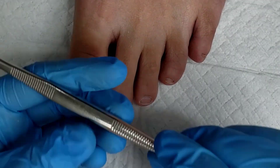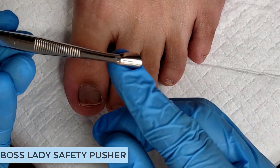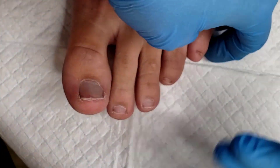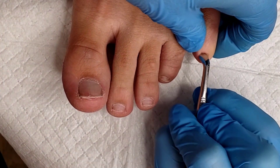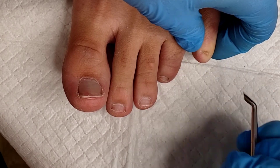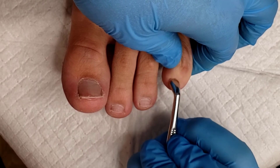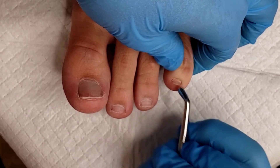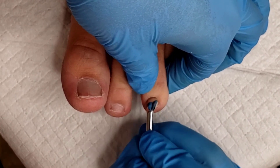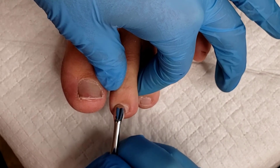Now that toenails are nicely shaped, we're going to grab the Lady Boss safety pusher. What I like about it is the rounded safety edge — it has two different sizes depending on the nail plate. Using the smaller side, I'm gently pushing back the cuticle to release those dead skin cells from the nail plate. This ensures I'm not overfiling the natural nail when I use my diamond bits, and it creates a pocket to tuck back polish or gel.